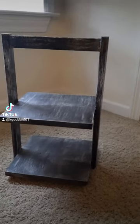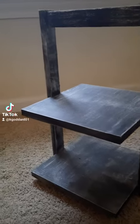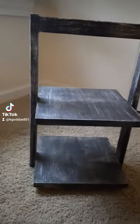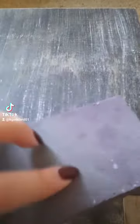Hi everybody. I picked this piece up off Facebook Marketplace for $10. Originally, I thought it was going to be much larger than it ended up being, and it was in a little bit rougher shape than I had originally thought. So there was a lot of sanding to do before it was ready for its first coat of paint.